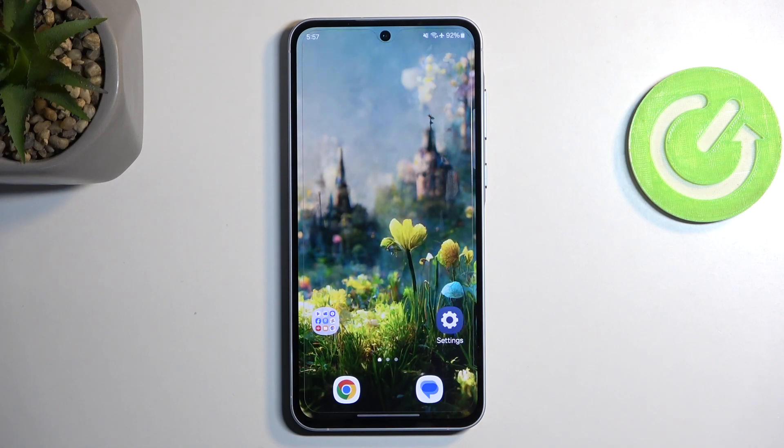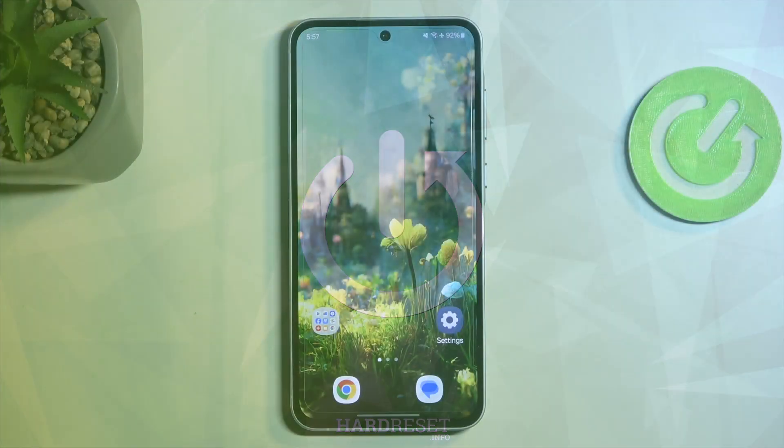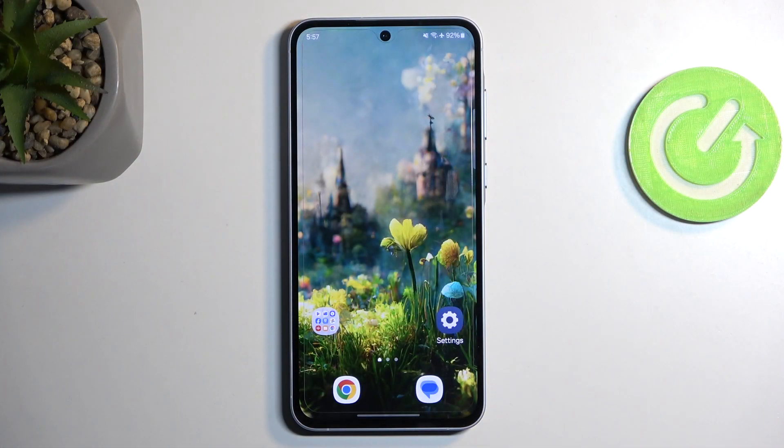Welcome. For now, this is a Samsung Galaxy A55, and today I'll show you how to hard reset this device into recovery mode. Doing such a reset will allow you to get rid of a screen lock if you have one set that you don't know.